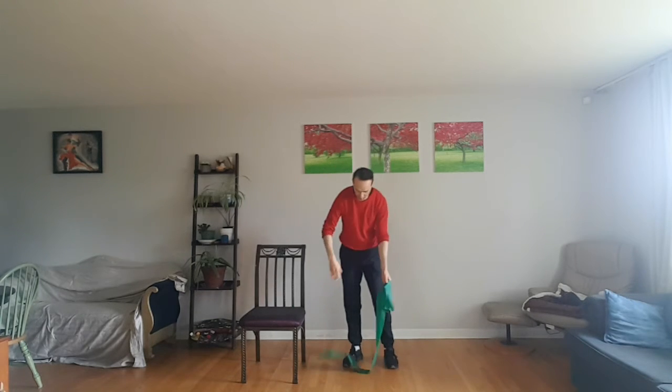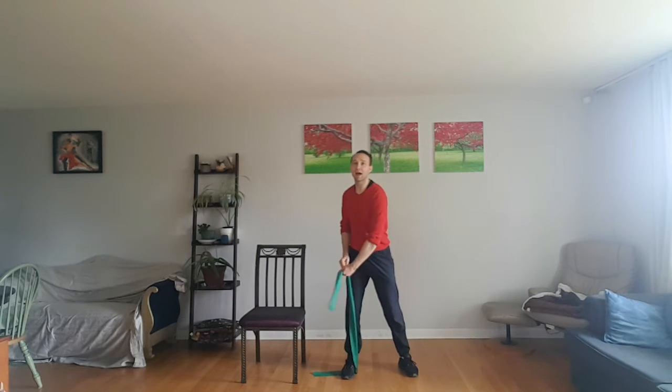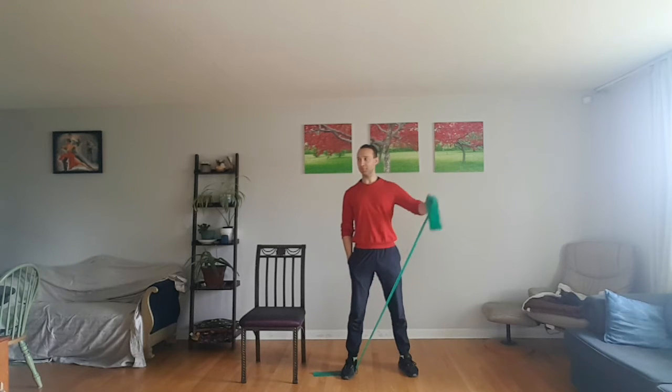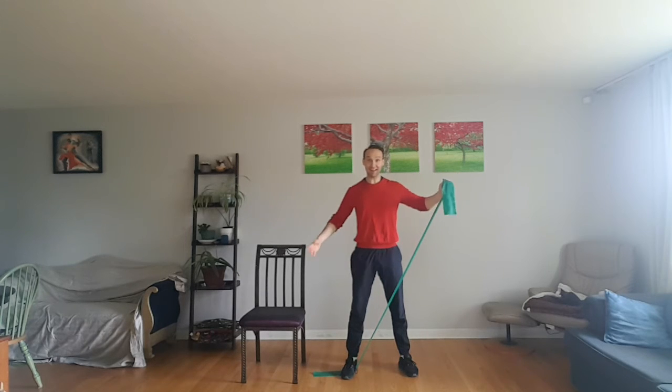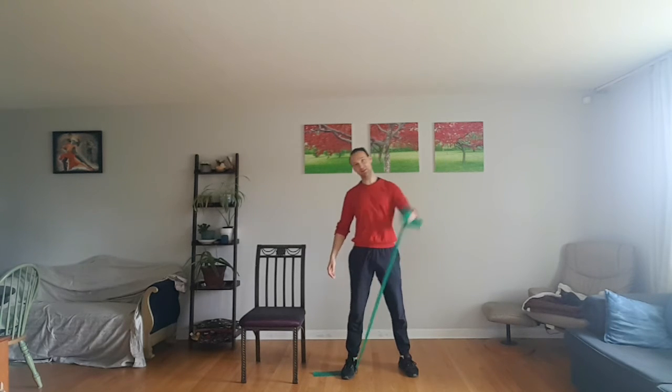So we can go ahead and switch sides, remembering opposite foot, opposite hand. Elbow out — we'll start from 1 and go all the way back up to 12. 2, 3, 4, 5, 6, 7, 8, 9. We're getting there. 10, 11, and 12.